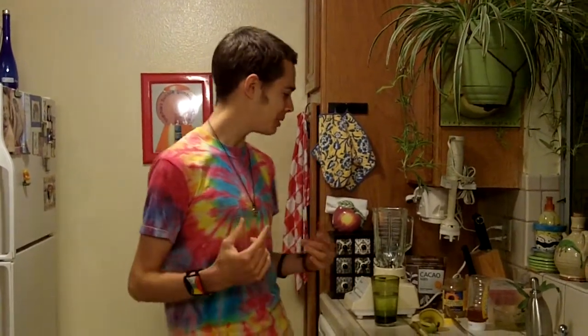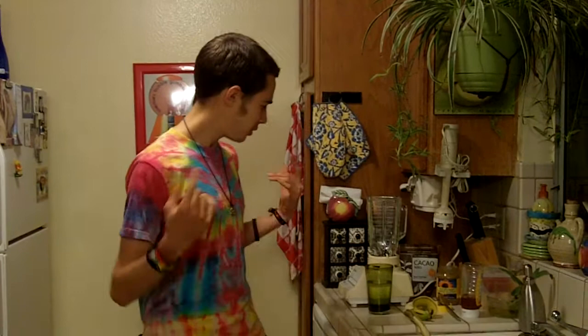Ya! Happy Tuesday, Jara Staffari! My name is Raw Staffari, or mostly raw Staffari, because I'm going to make a mostly raw smoothie, so it is Raw Staffari.